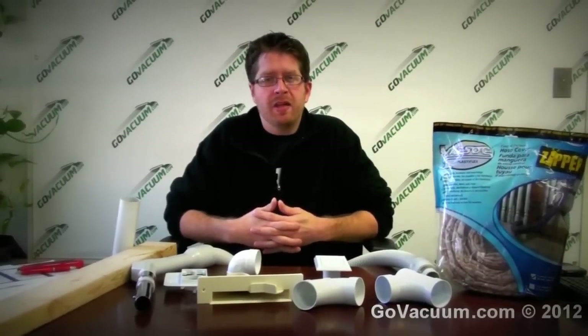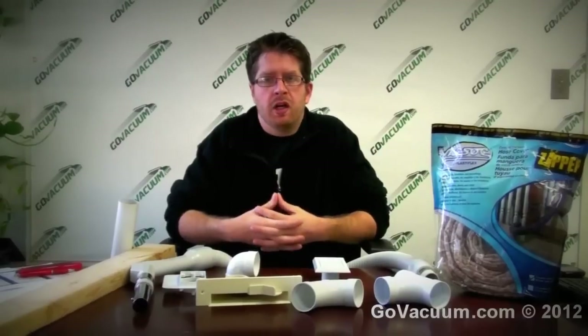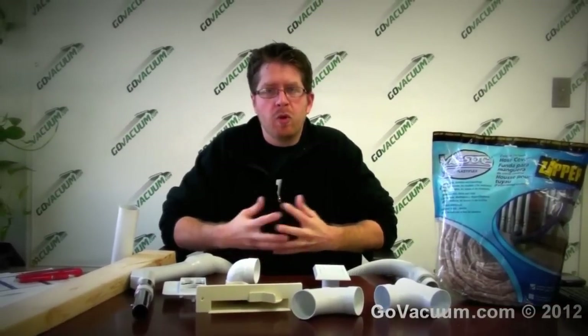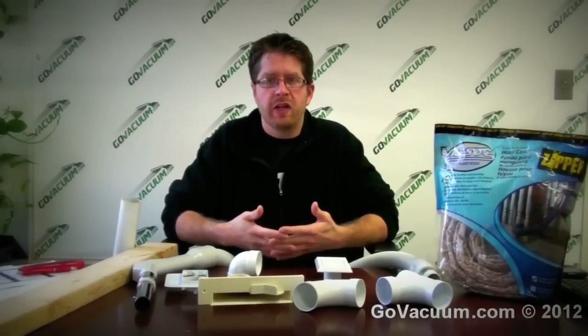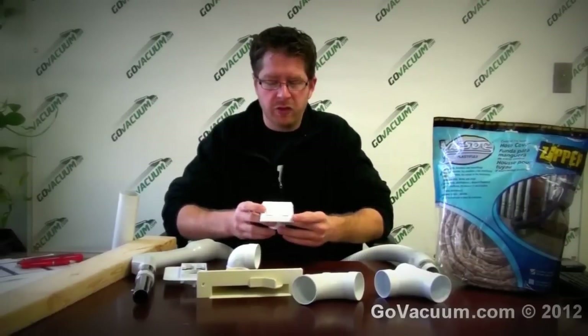Hey, this is Justin from GoVacuum.com. We get a lot of questions about central vacuums. We are central vacuum experts with many years in the central vacuum business, and most of the time the biggest questions we get are: what is a central vacuum, and how do I install a central vacuum? So to answer that, I'm going to go over this for a couple of minutes to explain it for beginners.